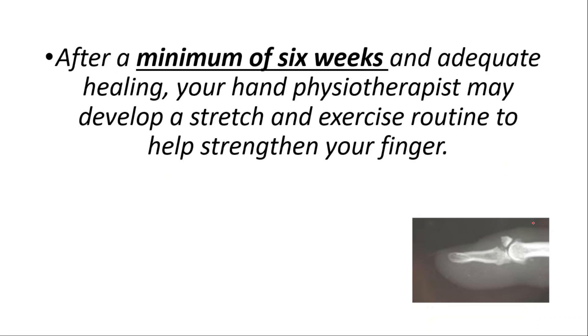After a minimum of six weeks and adequate healing, your hand physiotherapist may develop a stretch and exercise routine to help strengthen your finger.